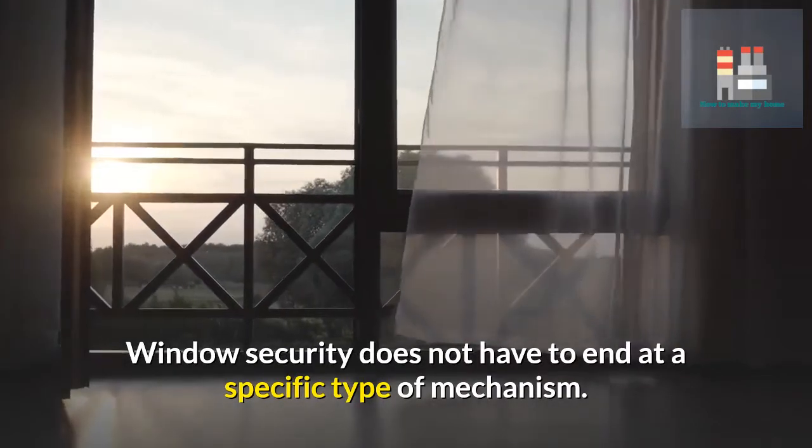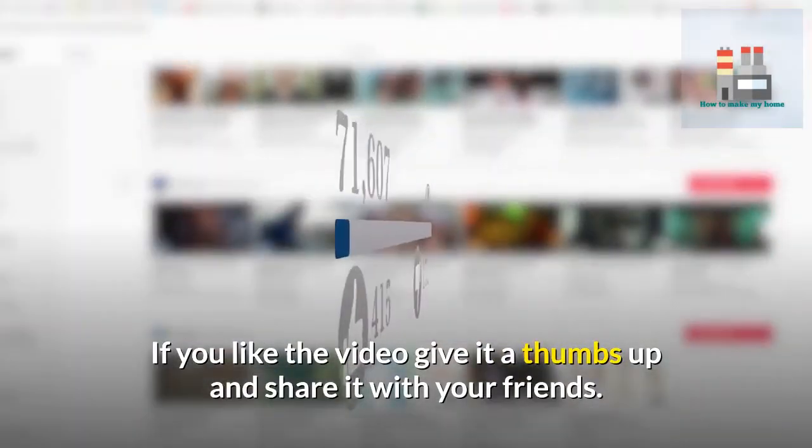Window security does not have to end at a specific type of mechanism. If you like the video, give it a thumbs up and share it with your friends for more useful and interesting information.